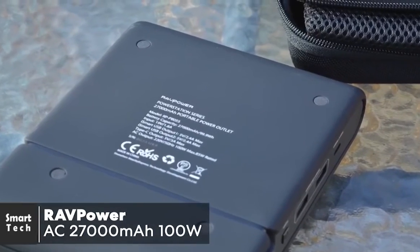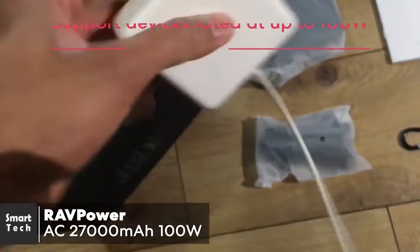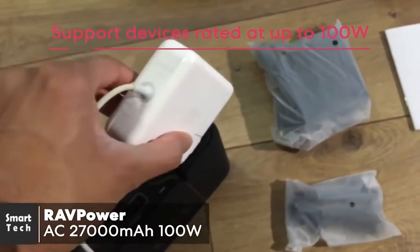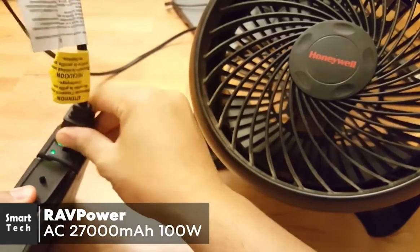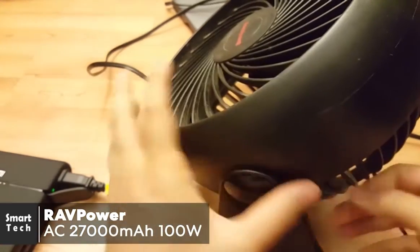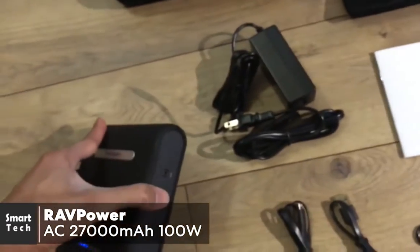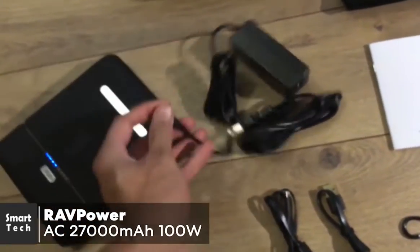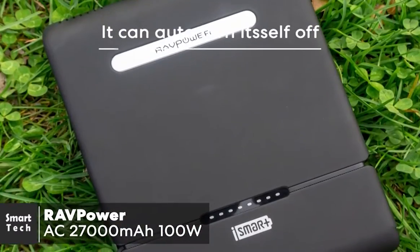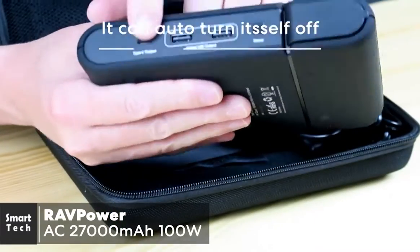Weighing 870 grams, it isn't the lightest device and feels more like a hardback book you'd slip in your bag when traveling. The RAVPower AC 27,000 milliamp hour can charge an iPhone 6S up to 11 times, a Galaxy S7 up to six times, and the 12-inch MacBook over three times. It can recharge itself fully in 5.2 hours with a 19V 1.6A DC input, and eight LED indicators display the power level. It will also auto turn itself off if you forget.